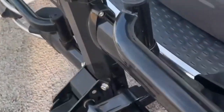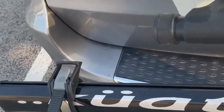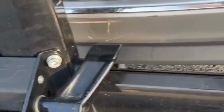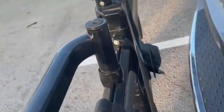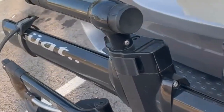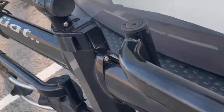Hey gang, just want to give you a quick video on this Kuat bike rack. This is the 2.0. The reason we got this is because we have two bikes and we were looking for something that was very sturdy — something that could just automatically go into our trailer hitch and firmly secure our bikes in the back of our vehicle as we're going down the highway. I found a lot of other bike racks were really wobbly and didn't feel like the bikes were secure.